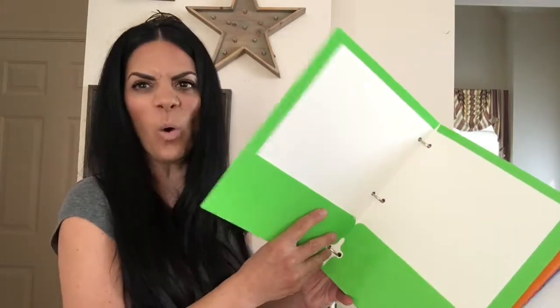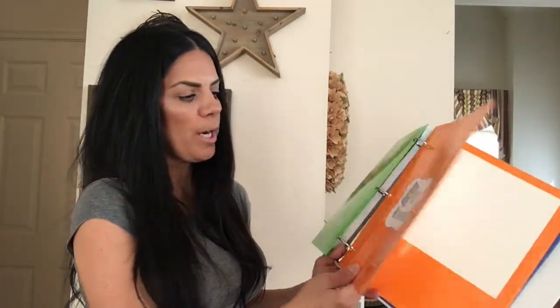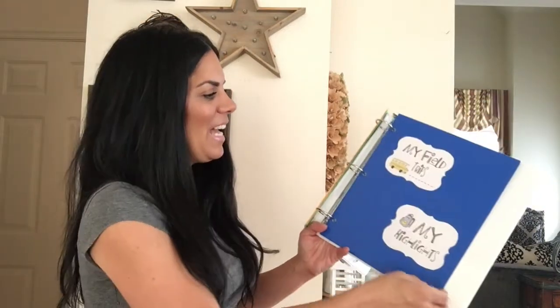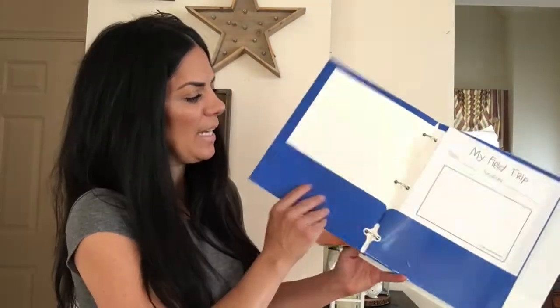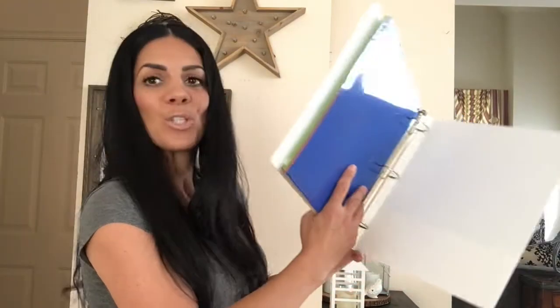There's a section for artwork — certain projects you really want to save, like things they make for Christmas and other holidays. It's great because you don't have to keep all the papers, just special ones. There's also a section for homework — like if they did really well on a test or assignment and you want to save just one. And then field trips and highlights from the school year, like parties or special memories.